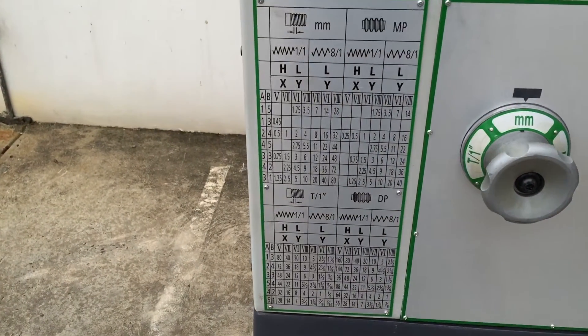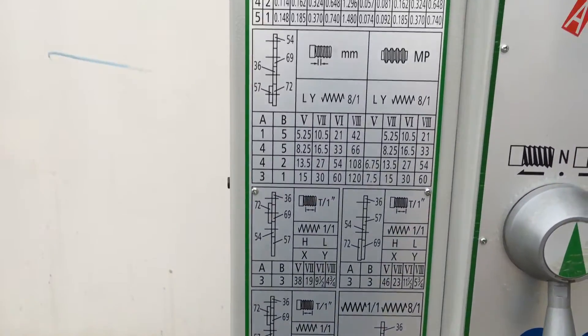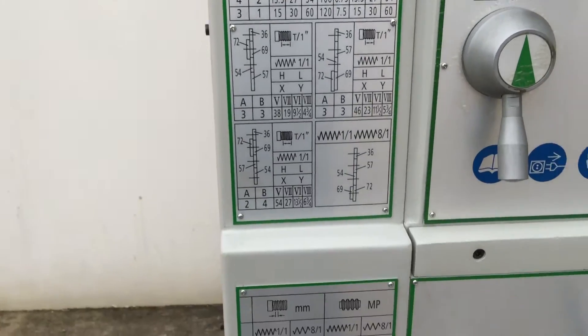Thread cutting offers a wide variety of options — metric, imperial, modular, and DP.